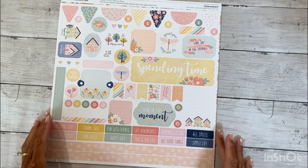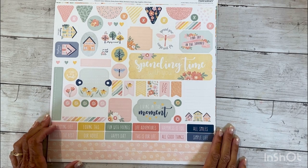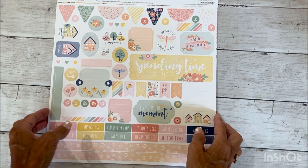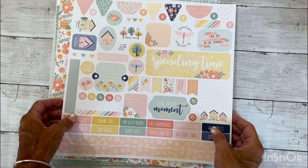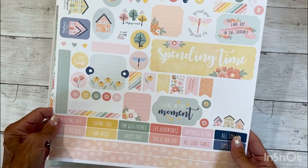Hello there friends and welcome back to my channel, it is Amy here. Today we're going to create a layout with a brand new collection that Close to My Heart just came out with on July 15th. It is called Memory Lane and I'm going to show you really quickly the parts and pieces of this collection.